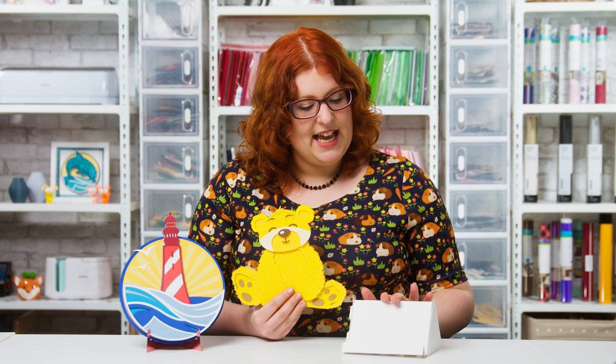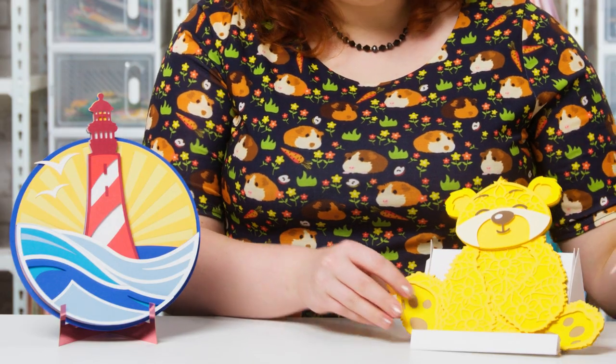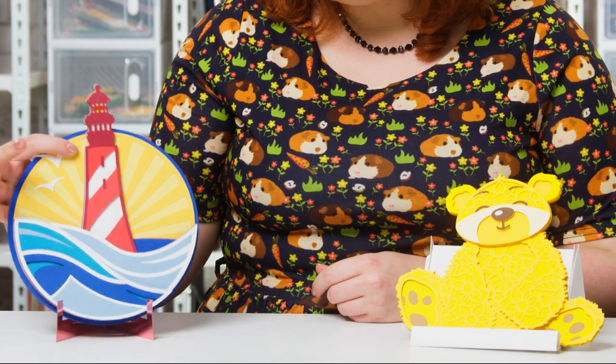This is the first type of stand which is nice and sturdy and it comes in two sizes — this long one and then one which is half the width for your smaller projects. Simply place your design on the little shelf at the front and it will stand up perfectly. If you'd prefer something that doesn't show so much at the front, there is also this stand.